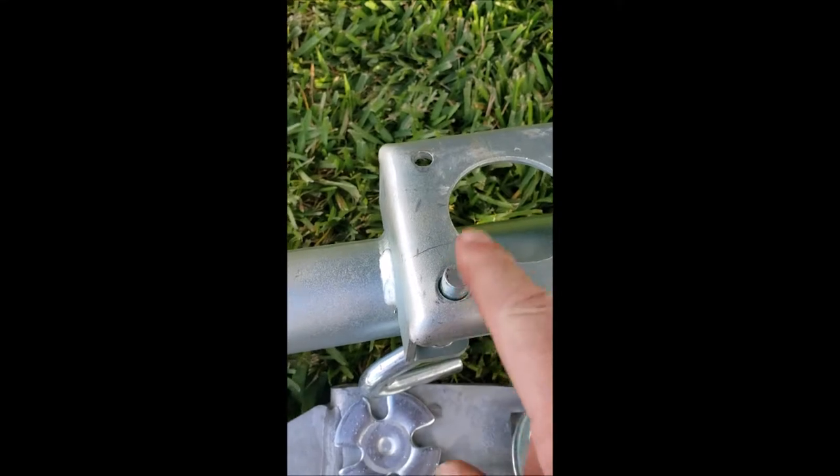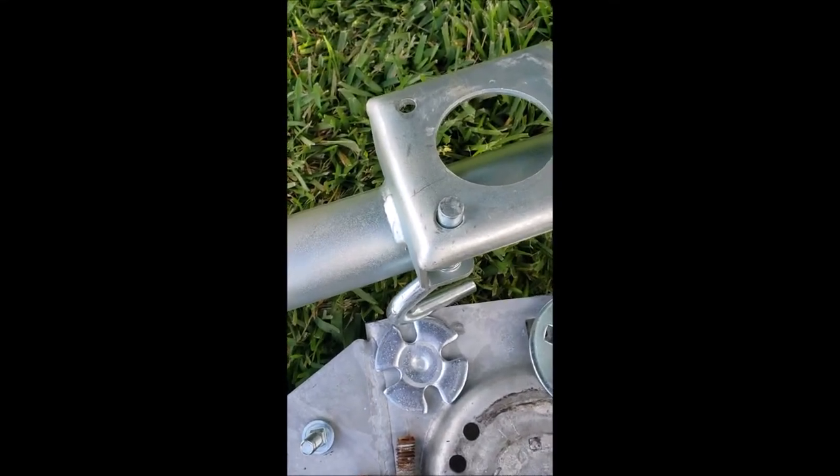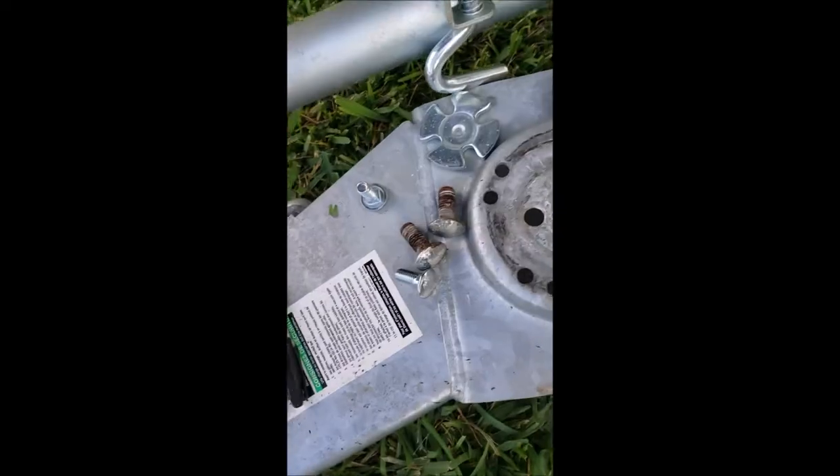On the new jack it has a bigger guide locker — whatever you call it — and on the original one you can see it's just a smaller one. Keep in mind this is a 2021 boat, only used about 10 times, and the condition of the original jack is horrible.